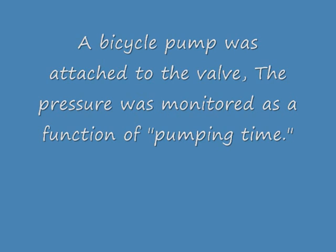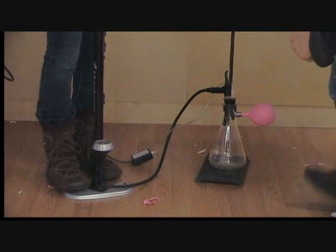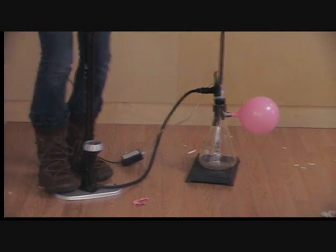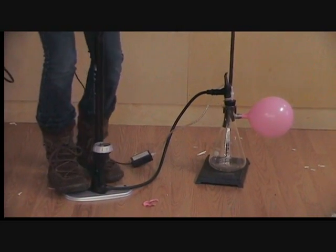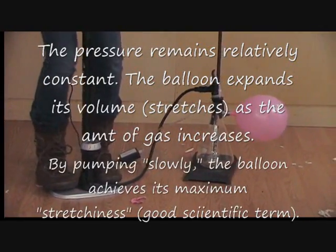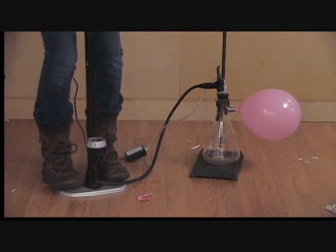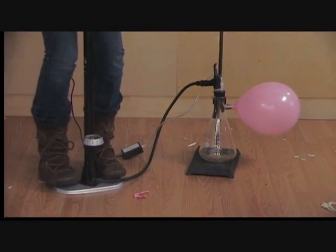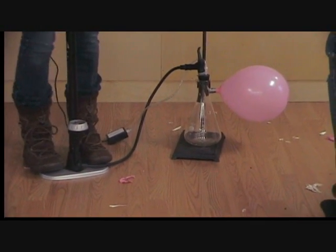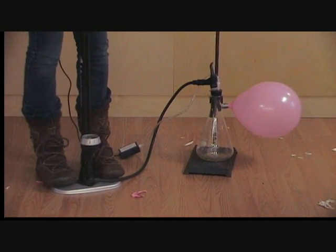So we devised a pretty nice little experiment to measure that. We took a filter flask, a suction flask, and put a two-hole stopper in it. In one of the holes, I inserted a Schrader valve from an old bicycle tube. And in the other hole, I inserted a piece of tubing that allowed me to connect up a Vernier pressure sensor. Then I was able to attach a bicycle pump to the Schrader valve and attach the balloon with a little bit of duct tape to the sidearm of the filter flask.